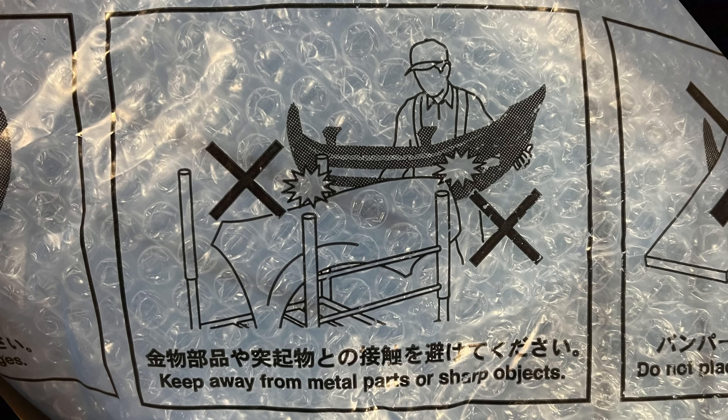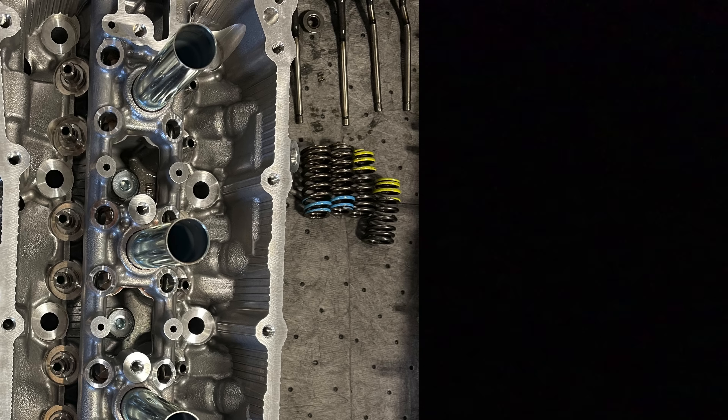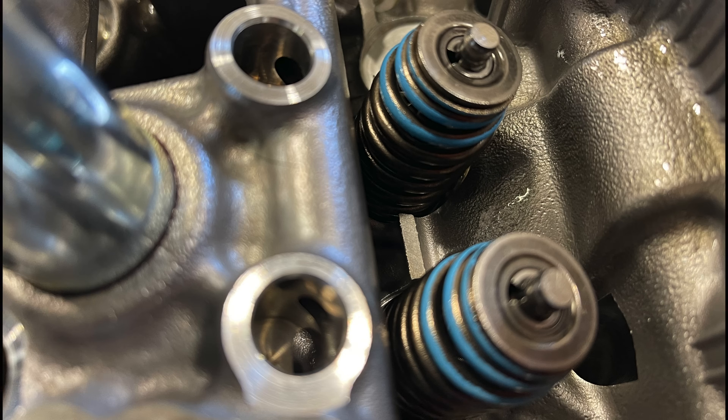Every once in a while you open a part and see an awesome Japanese-style warning drawing — keep away from sharp objects. Here's the new cylinder head and the old one. On the new cylinder head, usually the spark plug tubes don't come installed and you have to press them in, but this one came pre-installed. We are replacing four valves which got damaged — you can see they're bent. I'm only replacing the valves for number four, which is the piston that got damaged, along with the springs just in case. I also installed the valve stem seals — if your engine smokes after sitting overnight or on deceleration, these seals are the culprit; they suck oil into the combustion chamber.